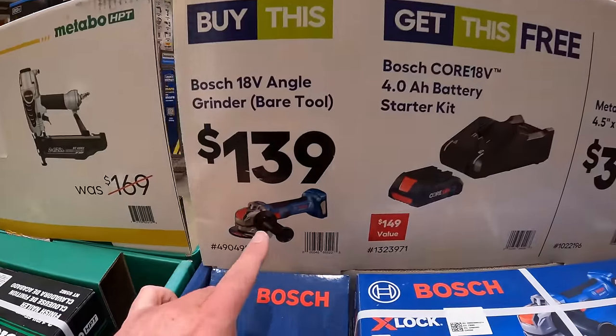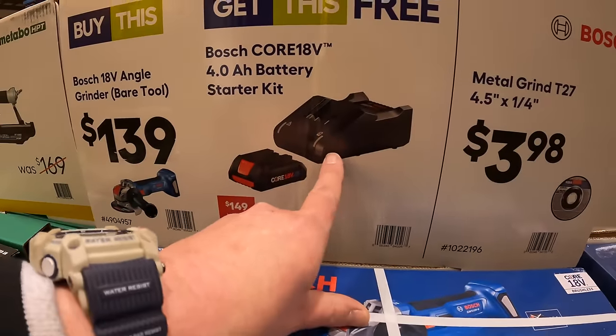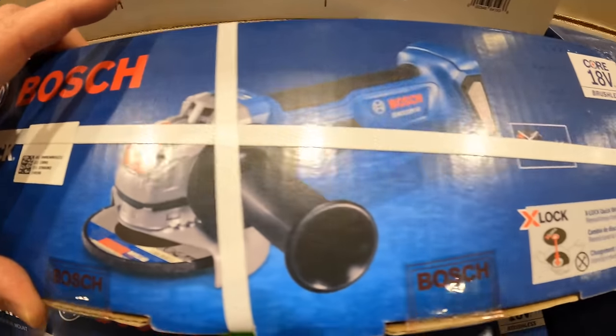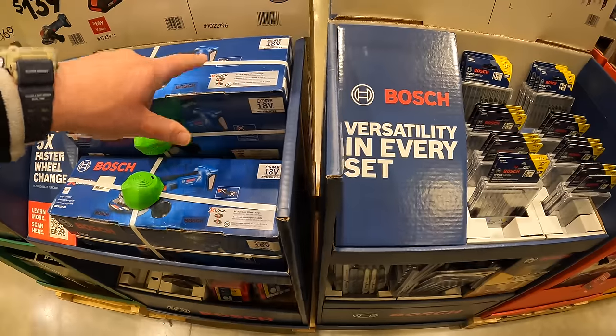So if you buy this for $139, you get a free 4-amp-hour battery and charger. The grinder is $139 by itself. X-Lock — which Bosch made that X-Lock style.